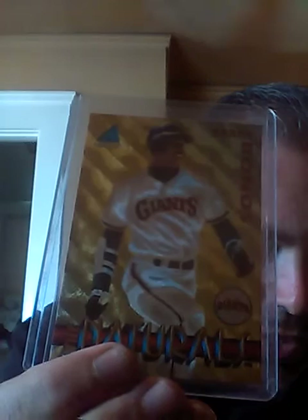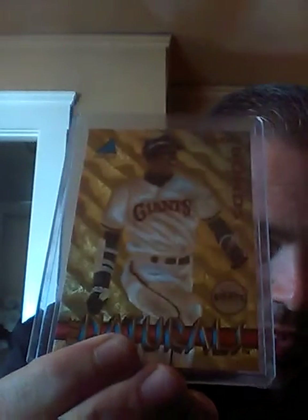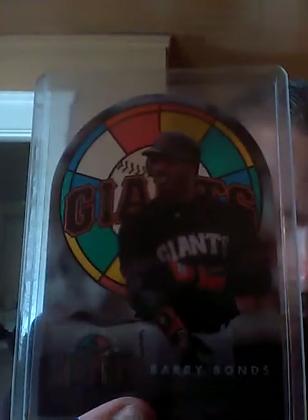I got a '94 Leaf Slideshow with Bonds — it's a nice little card to start off with. I got a '94 Pinnacle with the Naturals. I can't get really any light on these right now, but they look great in person. This is a 1996 Donruss Studio stained glass die cut. It's a good looking card.